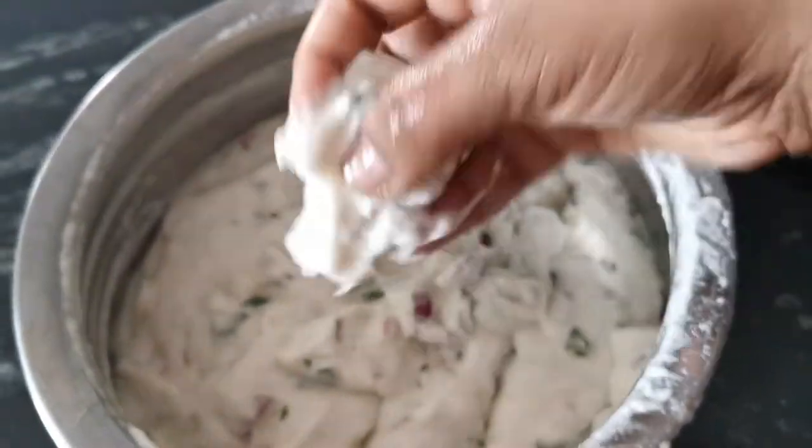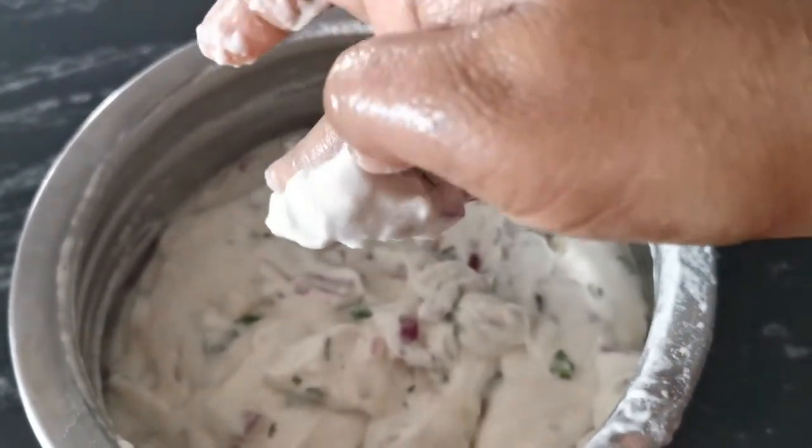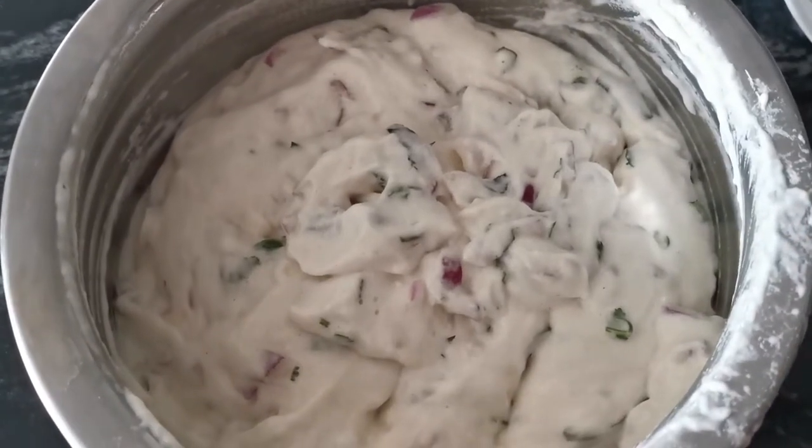Let's try it. Let's put it in a bowl. If you want to make a soft one, you will be able to make a soft one. Now we are going to make a soft one.